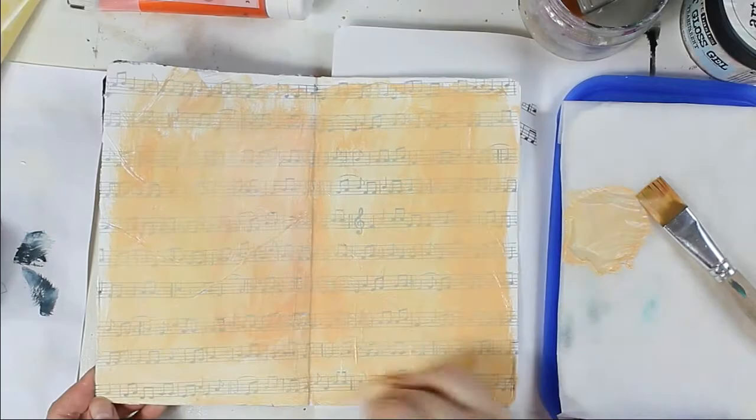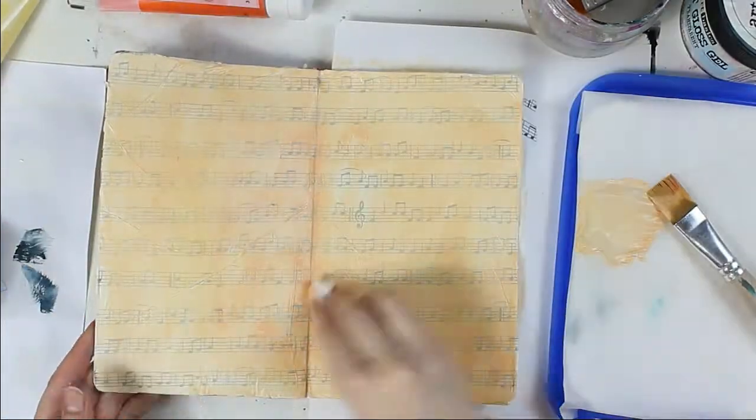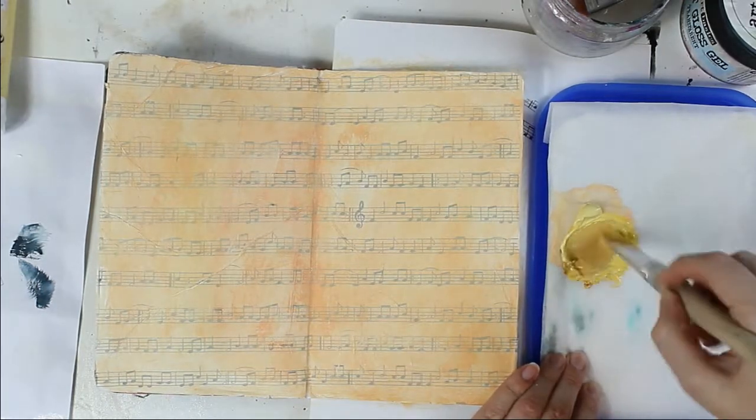I used PBO acrylic colors: Naples yellow, rose sienna, primary yellow, and a little bit of iridescence orange yellow. I also put the names in the description under the video.